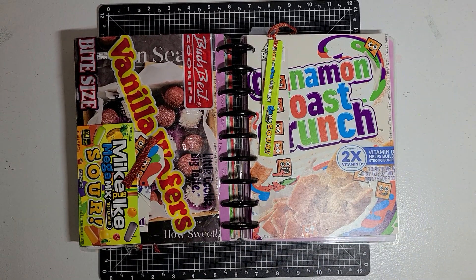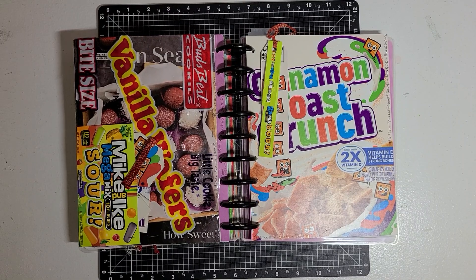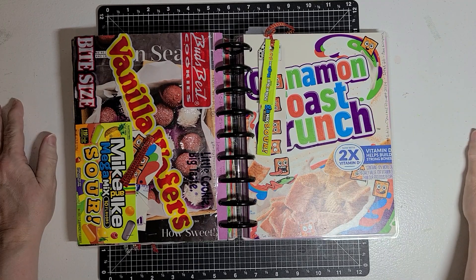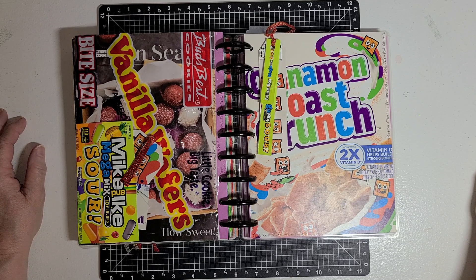Hello guys, this is Becca and I am here participating in the Open Collab Artisan Journal Prompt 2024. This collab is hosted by Patty at Life with Patty.